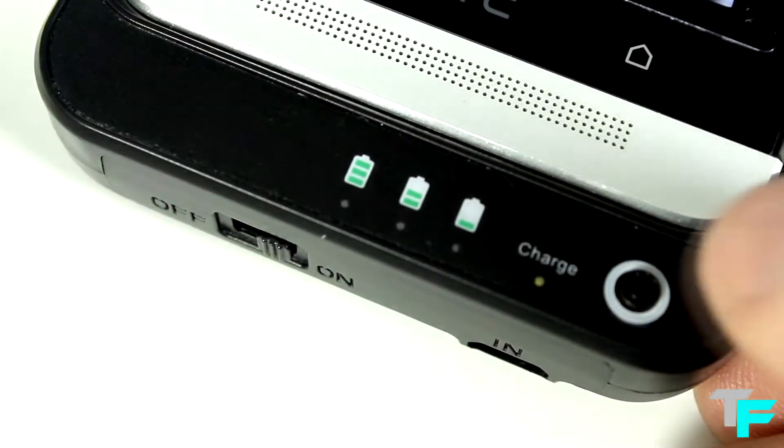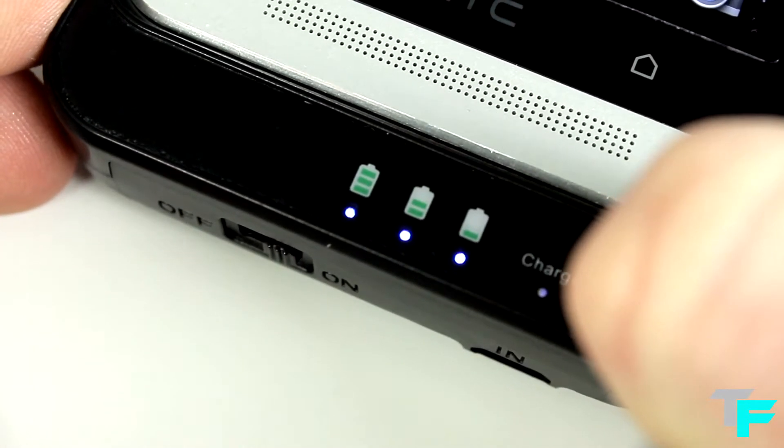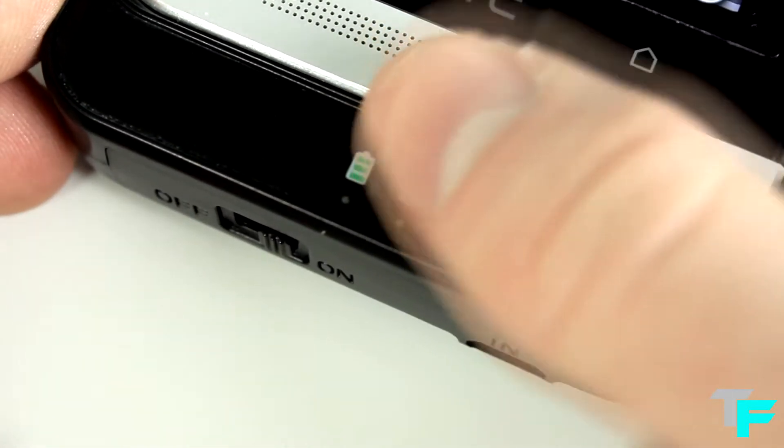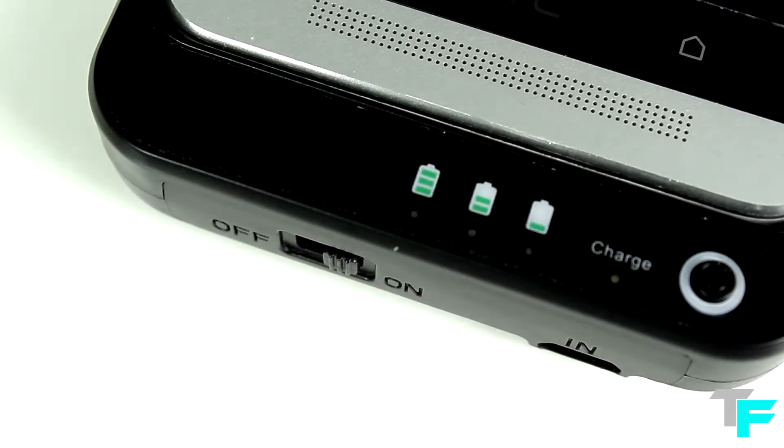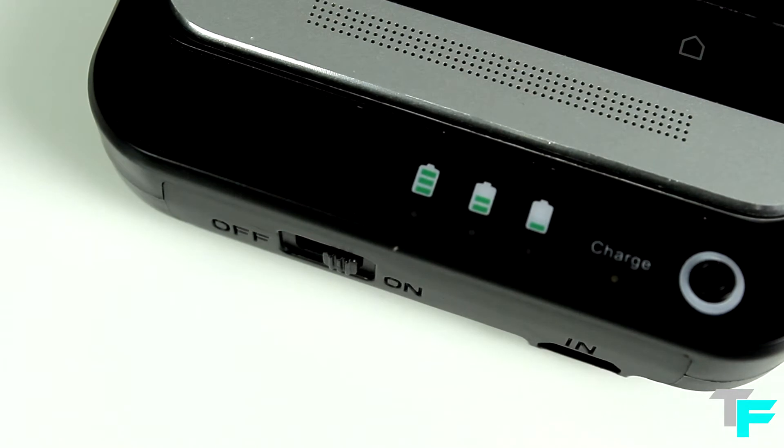As you can see, it's got a charging button. You press that and it shows you how much charge is left in the case. On the bottom there's also an on/off switch, so if you're not using it you can switch it off to save the battery.